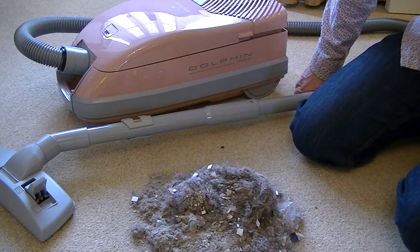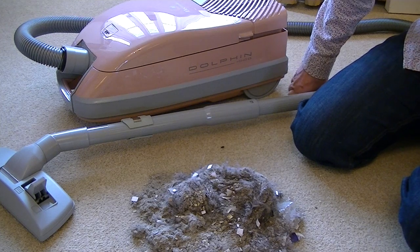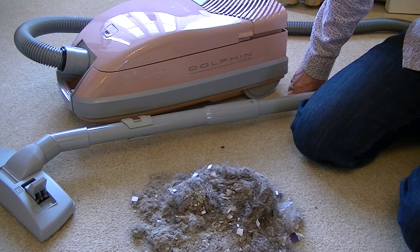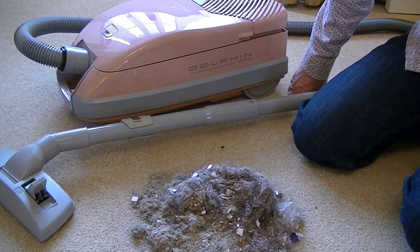That's the end of the video. If you've liked it, please subscribe and you'll be updated every time I upload a new floor care video. I don't just do older machines like this — I do vintage machines from the 70s and 80s and also brand new machines you can buy in the shops now. So stay tuned, lots more vacuum cleaners, carpet washers, and other floor care videos to come. Until the next time, thanks for watching and goodbye.